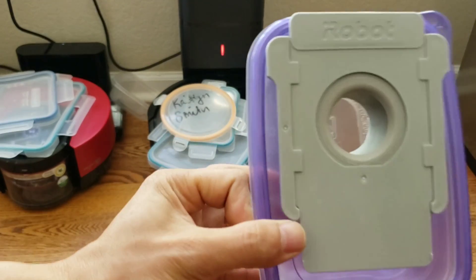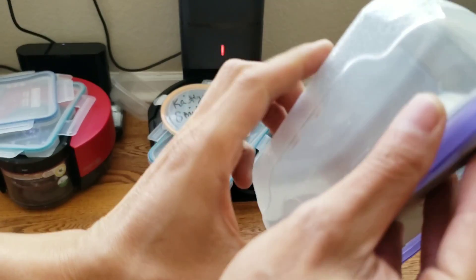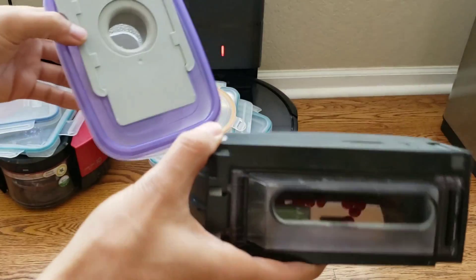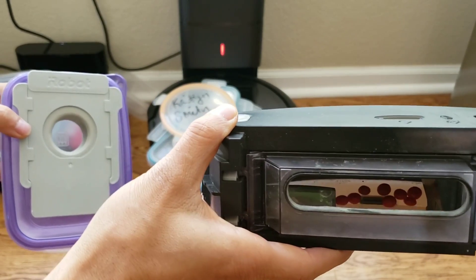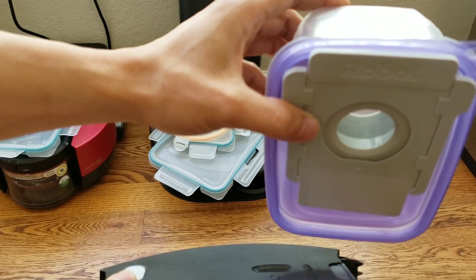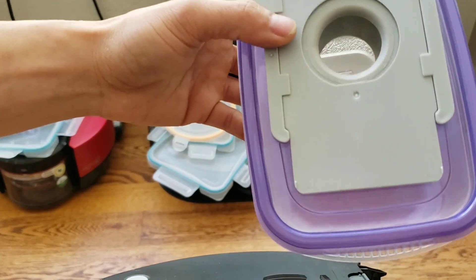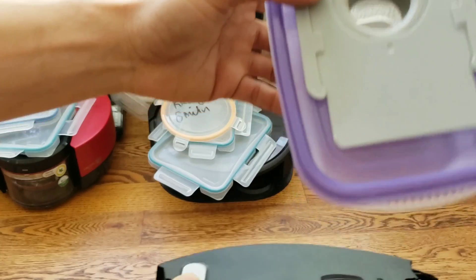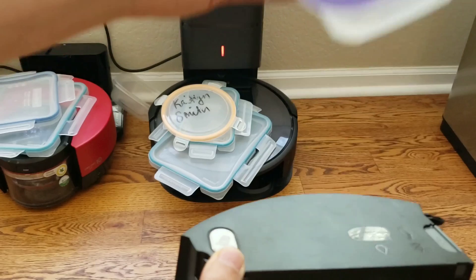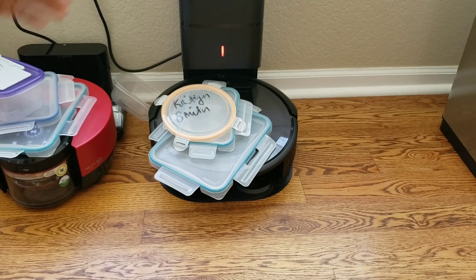It works pretty well. If you like this type of video, please smash the like button — it helps me gauge if this video is popular or not. If you're new to my channel, welcome! My name's Nathan and this is Robot Masters, where we do all kinds of crazy robot vacuum reviews, unboxings, and overviews. I decided to get the Shark IQ because it has a self-emptying bin, and we'll see how well it competes with the Roomba i7 Plus and S9 Plus.